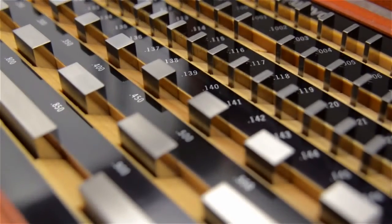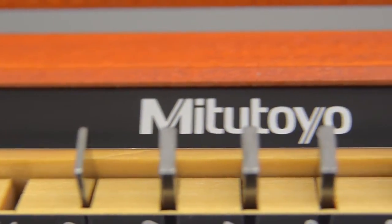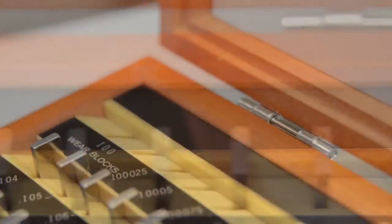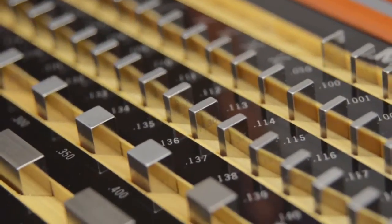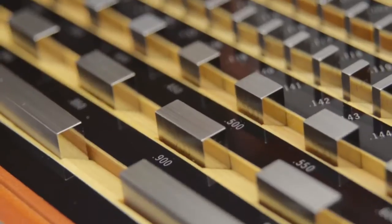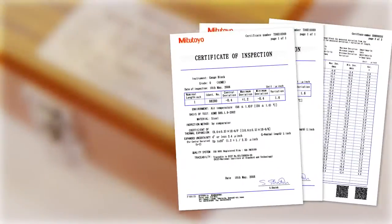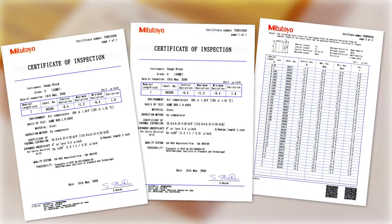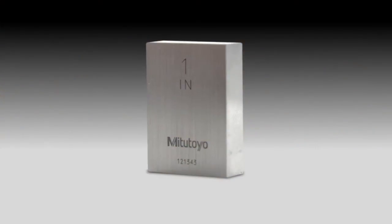Precision gauge blocks are the primary standards vital to dimensional quality control in the manufacturing of parts. Mitutoyo offers a complete selection of gauge blocks available in the choice of rectangular or square, metric or inch, and steel or ceramic types. A certificate of inspection is furnished with all Mitutoyo gauge blocks with a serial number on the case and an identification number on each block.